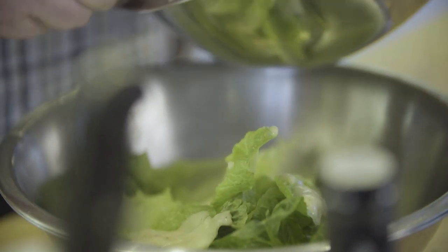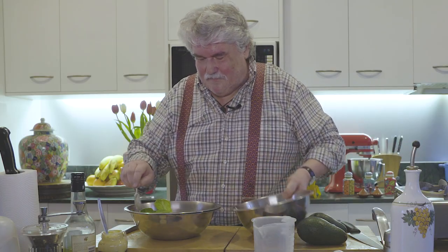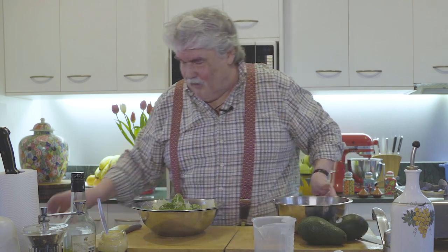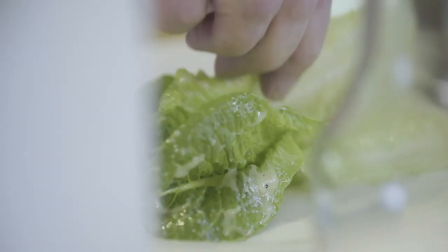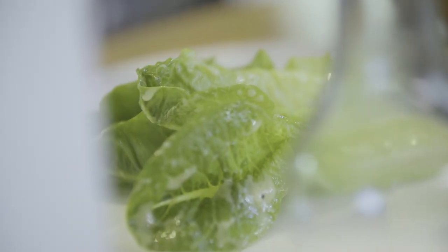I've just got some cos leaves here. I'm not doing anything fancy, but you could make a garden salad with tomatoes and everything you like. We're just going to toss that rather well — and please dress it well. There is nothing worse than a salad without a decent amount of dressing. Any leaves you like; I just happen to have some cos. I often just eat this just like this.